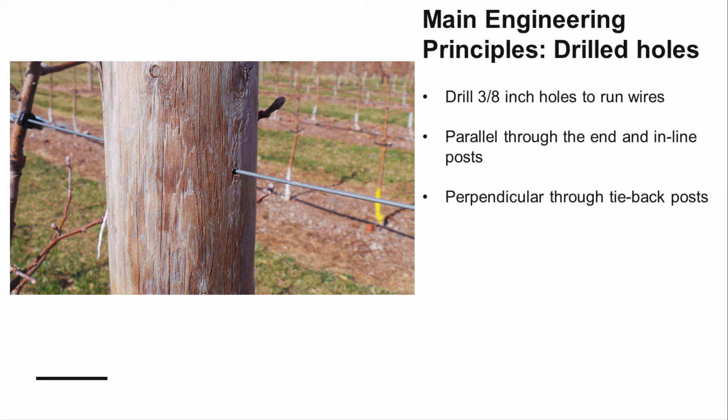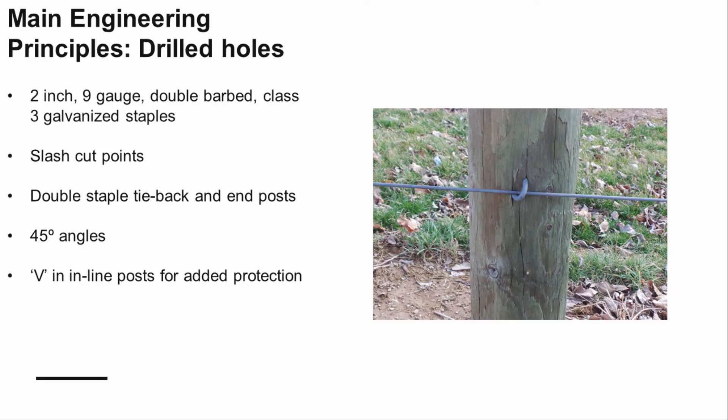There are two options for securing wires to the posts. The first is to use a hand drill to run the wires through each post — holes will be drilled parallel to the row for inline and end posts, and perpendicular through tie-back posts. Alternatively, the wire can be attached using two-inch, nine-gauge, double-barbed, class three galvanized staples. Staples should have slash-cut points to help prevent dislodging. Tie-back and end posts will be double stapled. For inline posts, two staples should be driven approximately an inch apart at a 45-degree angle, forming a V on the post. Angle the staples so they do not run with the grain of the wood.